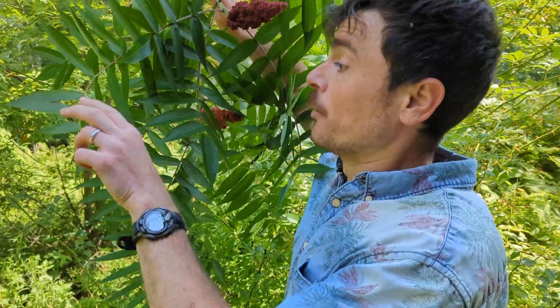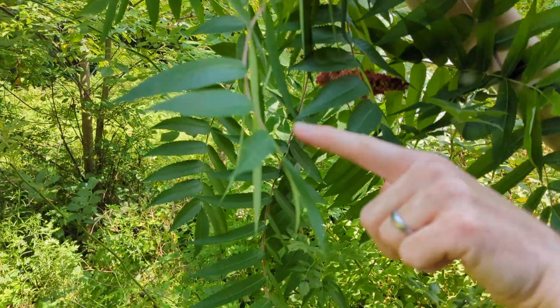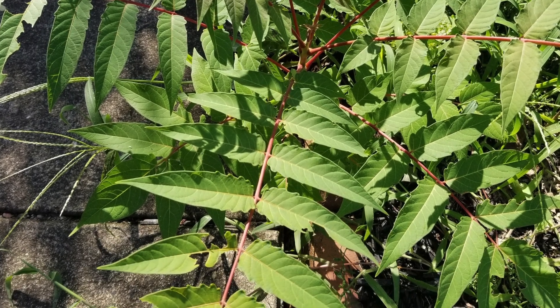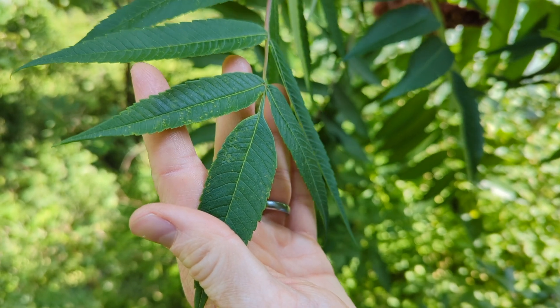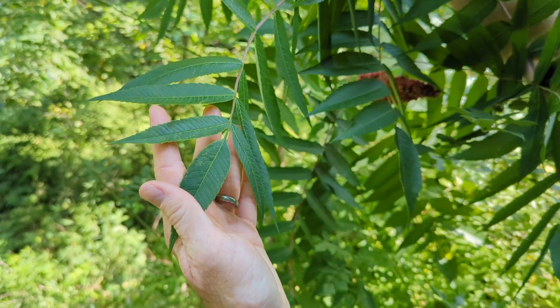Tree of heaven's new leaves have a purplish tint, which is a good identifying trait. They are not serrated like sumac — they're kind of wavy on the margin. There are little thumb-like lobes on the bottoms of the leaflets that have scent glands, which produce that stinky, rotten peanut butter smell. Once you can tell the difference between those leaflets, you're good to go.